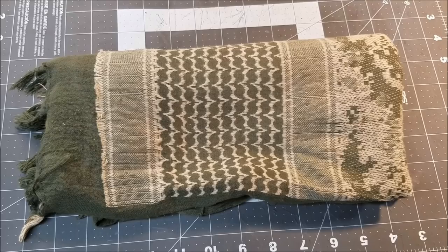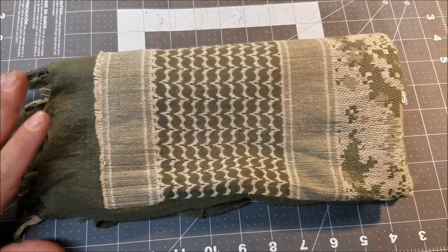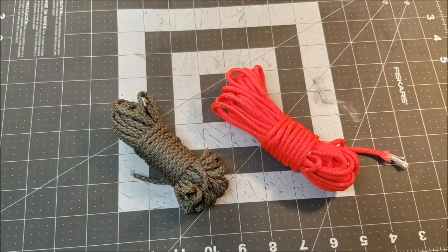Next up is a shemagh, and this has so many uses. You can use it to cover your head if it's hot and sunny, wrap your head if it's cold, keep sweat out of your eyes, use it as a sling, or use it to carry materials. I keep one in every kit and one in each vehicle — it's a great item to have on this list.